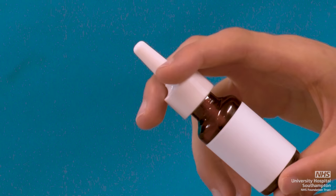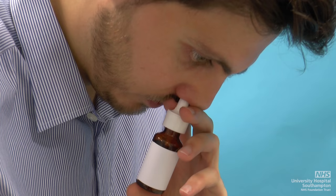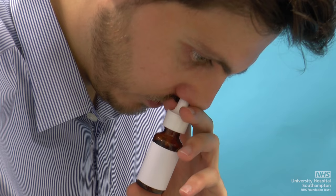Nasal sprays. To use, firstly prime the spray. Then, with your chin touching your chest, place the nozzle into one nostril, directing the nozzle head towards the ear. The nozzle is then firmly pressed to deliver the contents. Repeat for the other side. Once done, a gentle sniff can be undertaken. Do not direct the nozzle head towards the middle part of your nose, as this could lead to ineffectual use and can also cause bleeding.